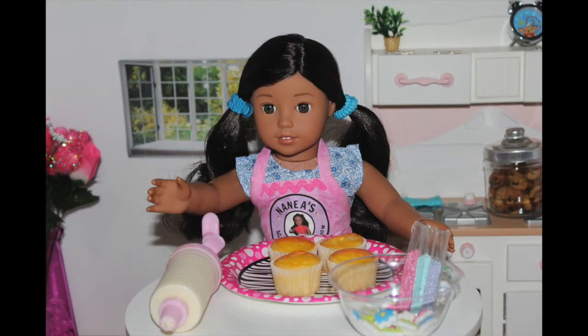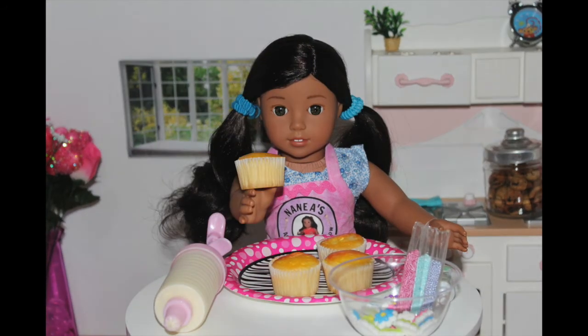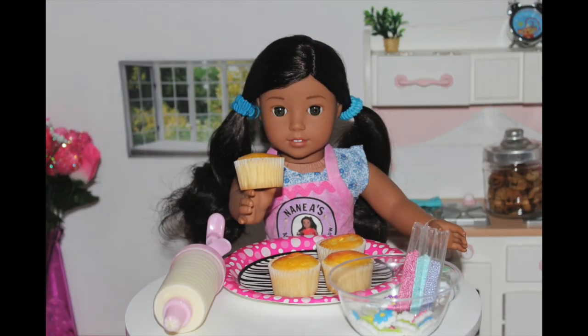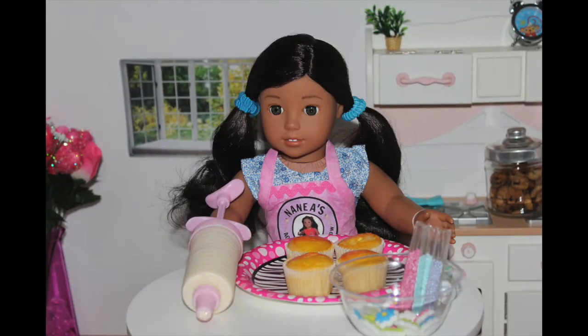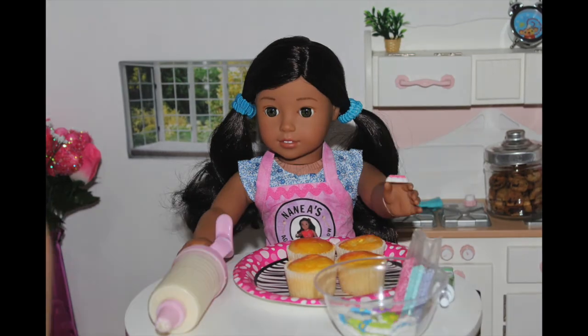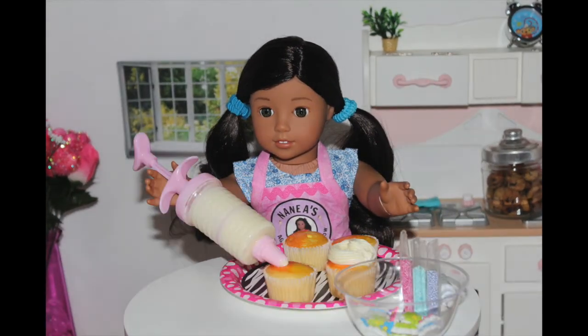While it's in the fridge, I'm going to prepare the cupcakes. I've already pre-baked some regular vanilla cupcakes. They've cooled and now I just need to decorate. I have some vanilla icing and some things to decorate my cupcakes with. The first step is I'm going to pipe on the frosting for all of my cupcakes.